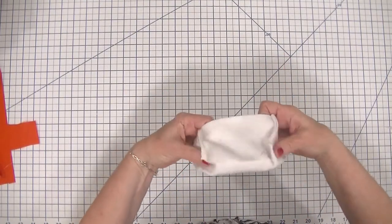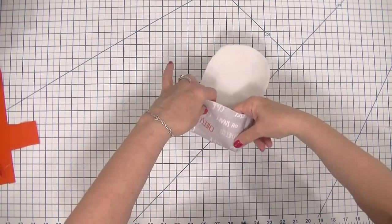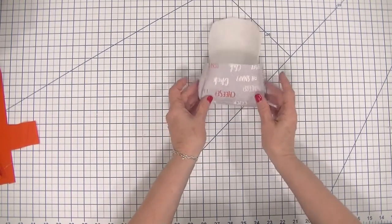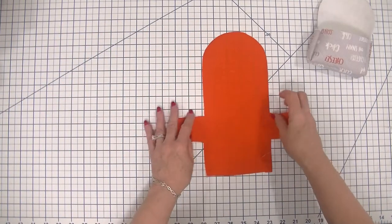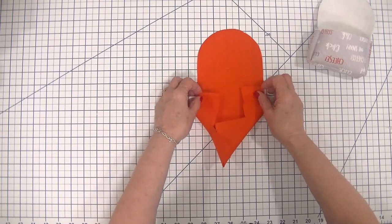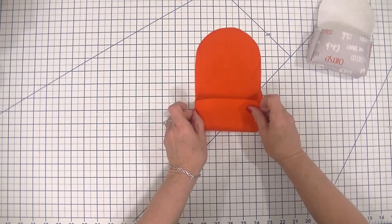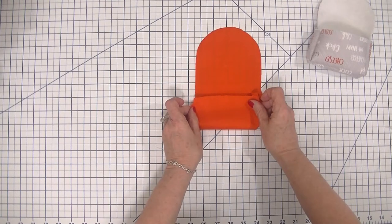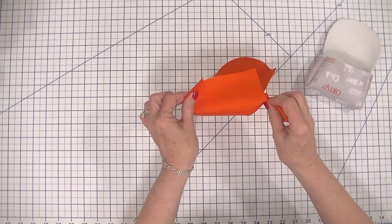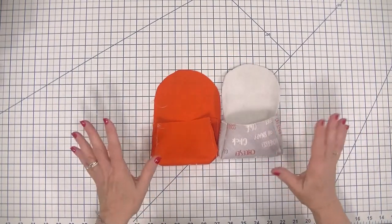Now I'm going to flip this right sides out — just like that — so we have a little box with a flap on the front. Now we are going to take our lining piece and do exactly the same thing: place our arms, stitch those using a quarter-inch seam allowance, place our fronts, stitch those using a quarter-inch seam allowance. I'm not going to show you this on camera because we just created this one and this one is absolutely identical. There's our lining and we have our outer bag.